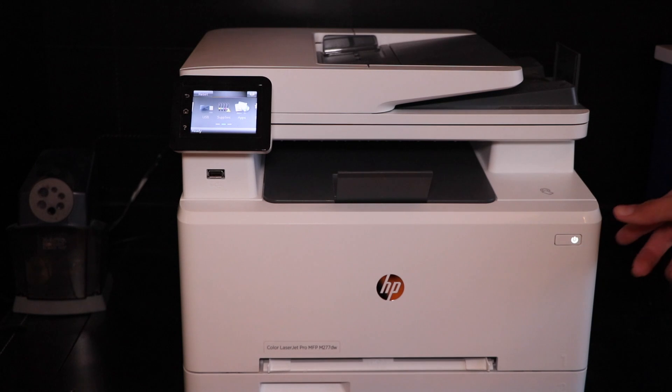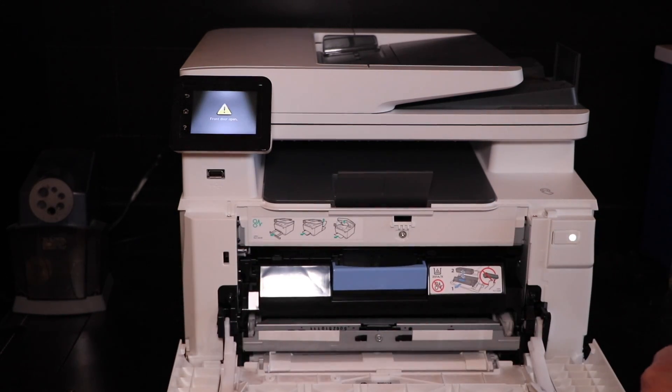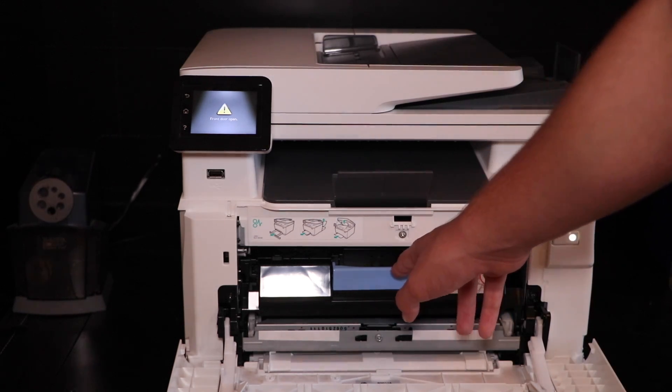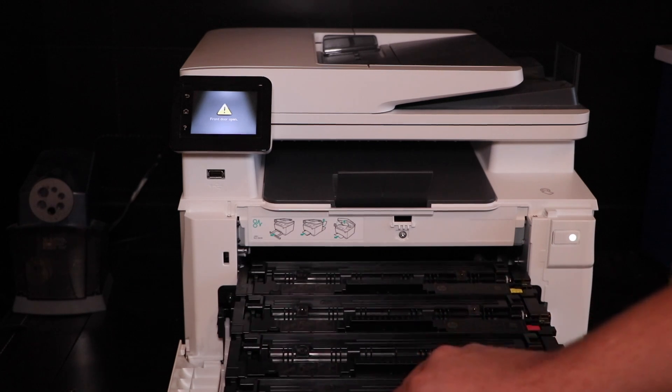To change the toner, first what you're going to do is pull down this door right here. Then you're going to see this blue tab right here. You're going to pull down on that, and pull forward like a little drawer.